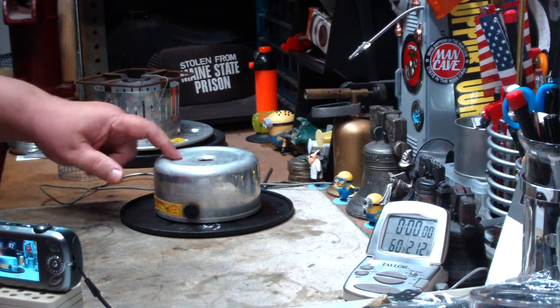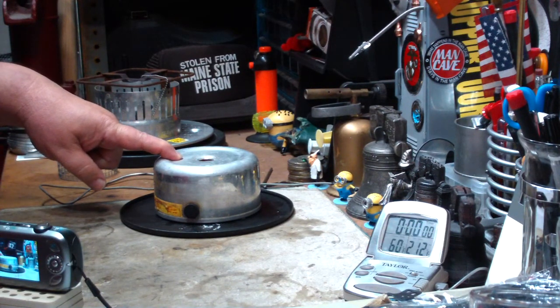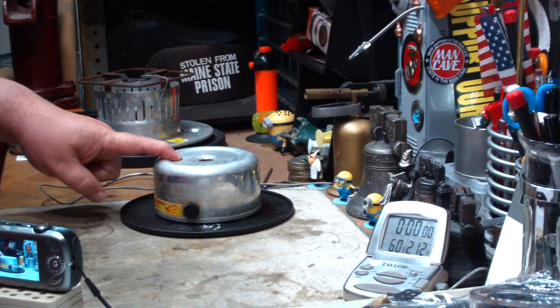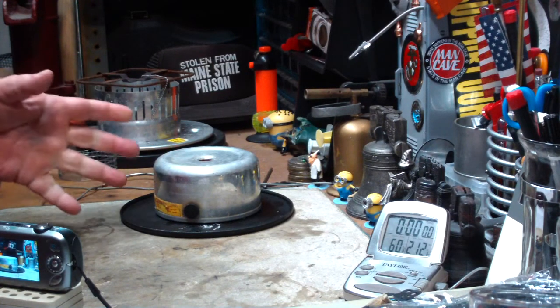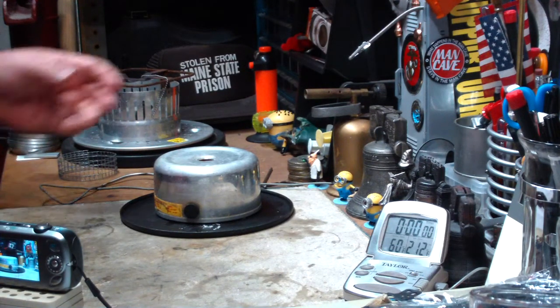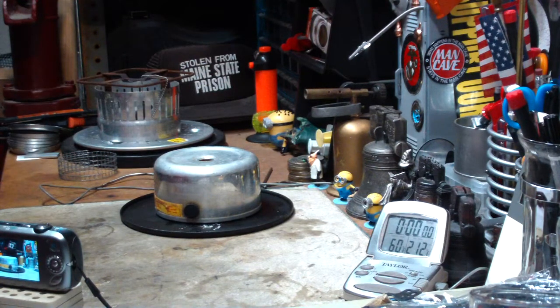Hi, Hiram here. Last week I did a boil test on this Reddick Civil Defense Corps alcohol stove. This is something I saw way back when I was a kid — I saw it in a fallout shelter and I'd always been fascinated by it. I just recently bought this one on eBay to add to my collection of stoves and stuff.